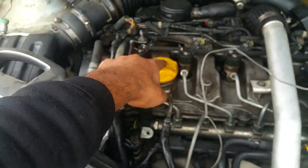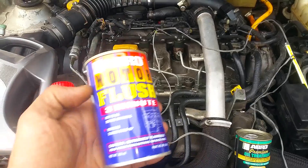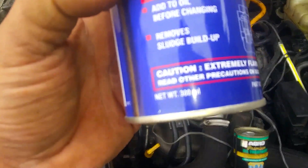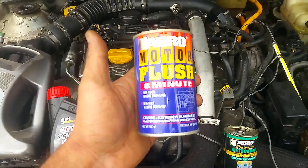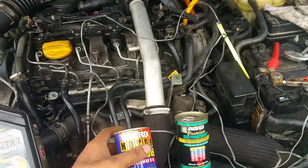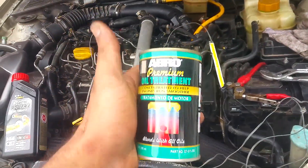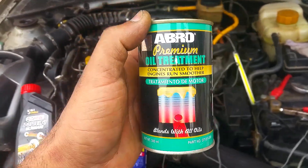It says 3 minutes, so 3 minutes it is. We're going to mix this up with the old engine oil and pour it inside. My car takes like 5 litres of engine oil, so we're going to pour 250 ml — this is a 300 ml bottle. We're going to let the engine run for 3 minutes only, put a stopwatch on, and not rev or drive. Remember that.